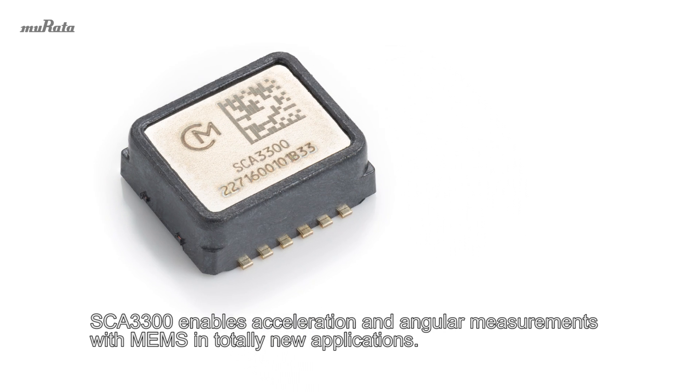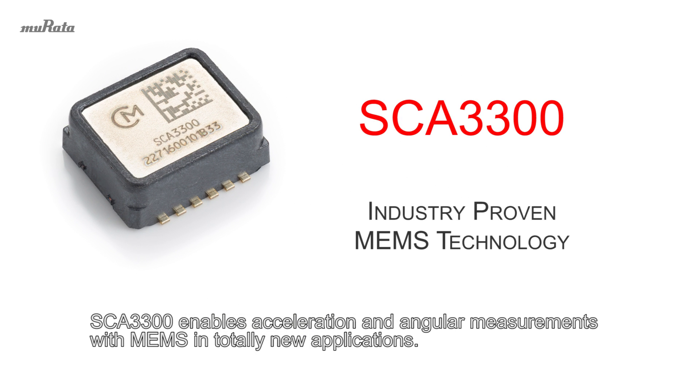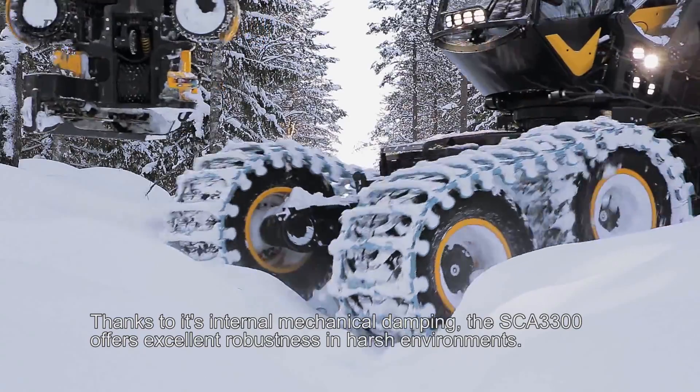The SCA3300 enables acceleration and angular measurements with MEMS in totally new applications. Thanks to its internal mechanical damping,